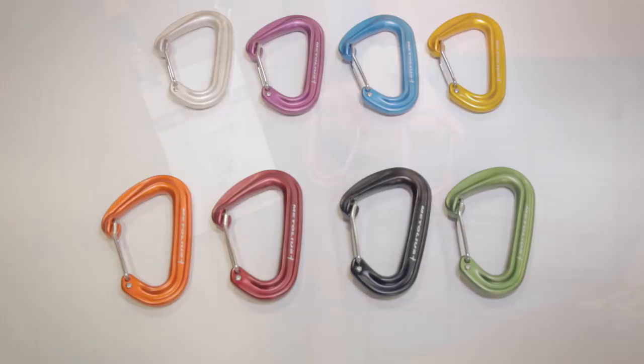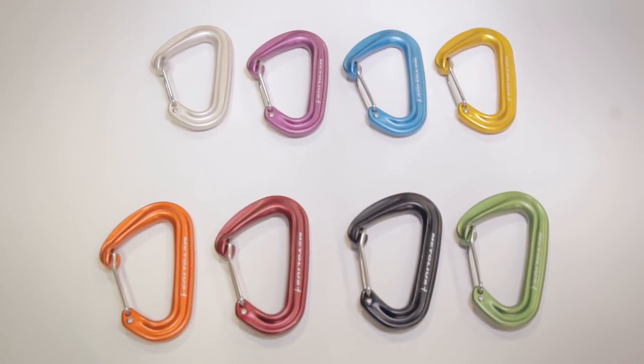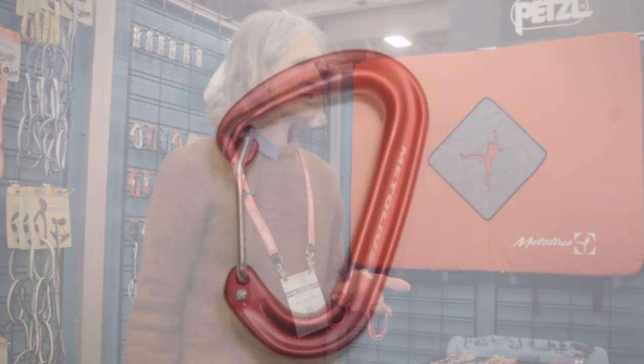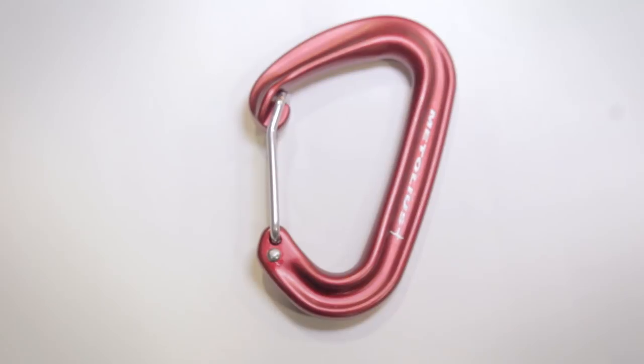Strength is the same. There are eight colors to match all the different sling colors in the cams. Price is going to be less — we were able to bring the cost down a little bit and pass those savings on.